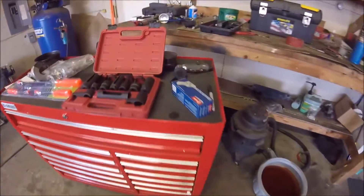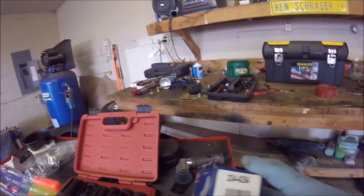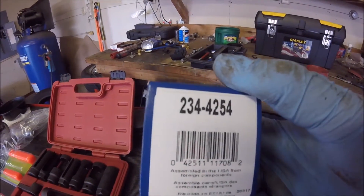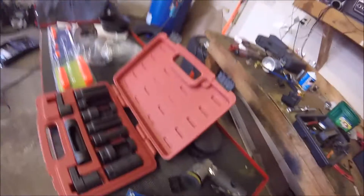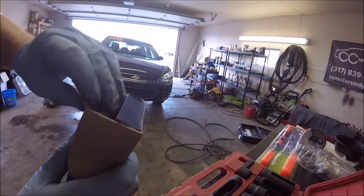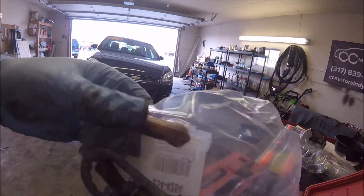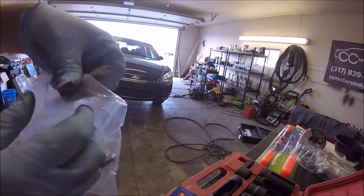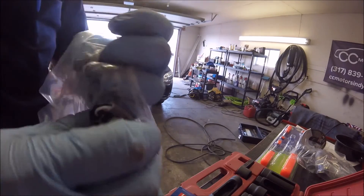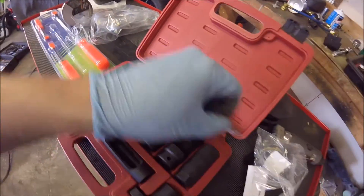Here's the new part — it's a Denso, paid about $53 for it. The part number is 234-4254. In the box you get a little anti-seize packet and the plug. Pretty straightforward.